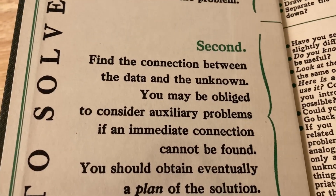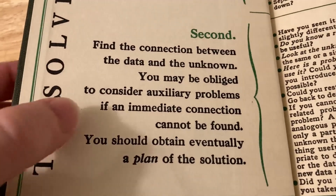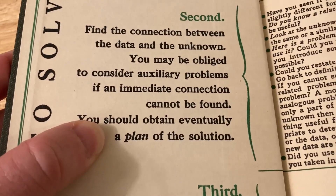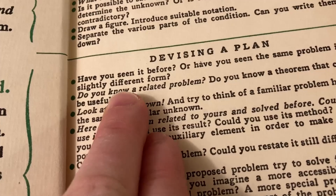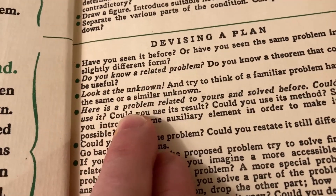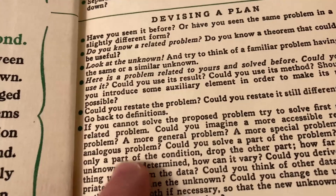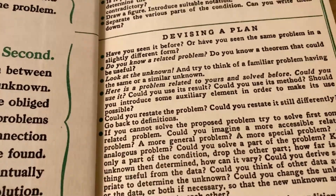The second step is to find the connection between the data and the unknown. You may be obliged to consider auxiliary problems if an immediate connection cannot be found — you should obtain eventually a plan of the solution. Here he talks about devising a plan: have you seen it before, do you know a related problem, here is a problem related to yours and solved before — could you use it, could you restate the problem? He talks about going back to definitions, all kinds of useful tips.